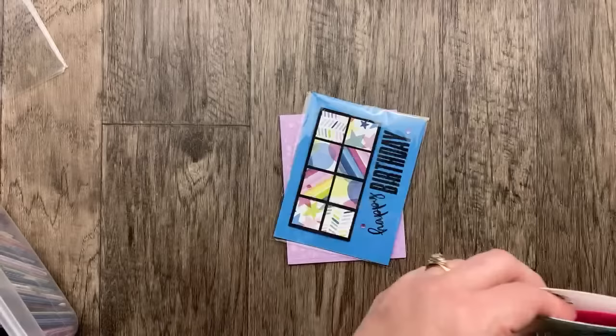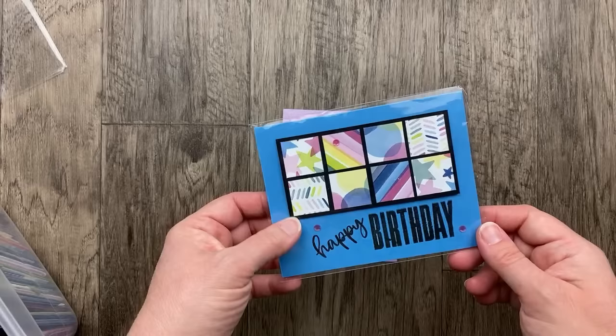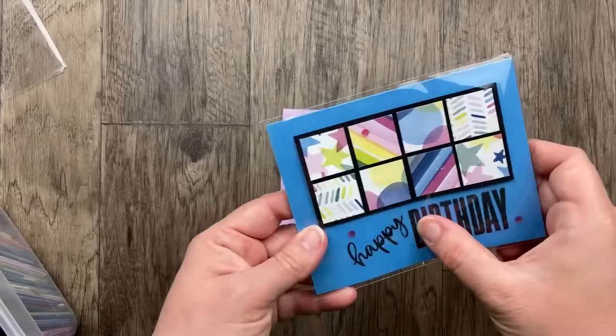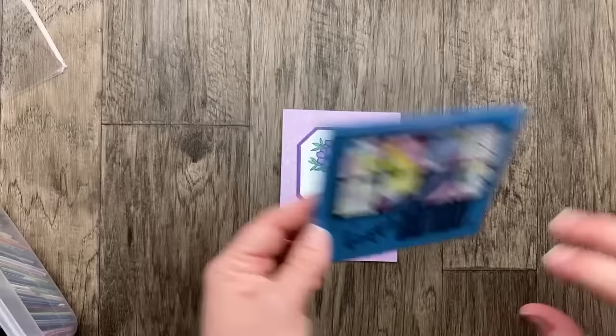Our next one is from Kelly McBeth — Kelly's a first-time swapper. I love this card. We've got Bright and Beautiful designer paper cut into little one-inch squares, and then Happy Birthday from the Biggest Wish stamp set, just stamped on. I think this is such a fun layout and a great way to show off coordinating designer paper. Azure Afternoon is the new blue this card base is made from — so lovely.